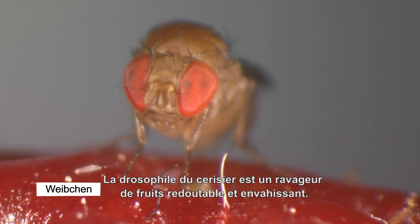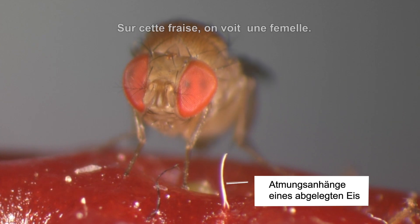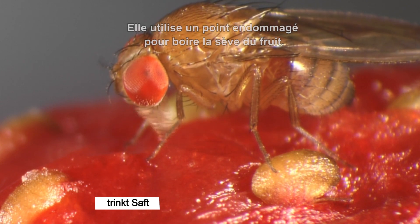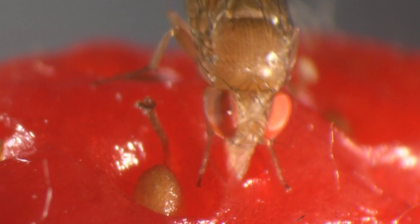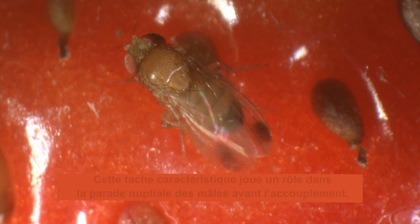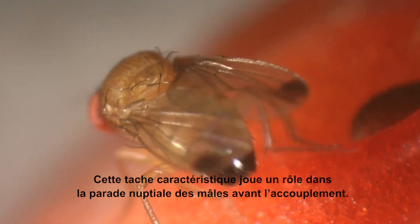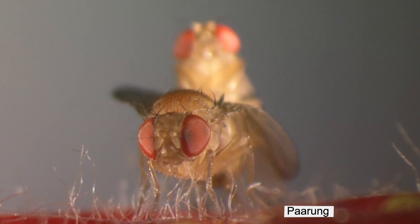Drosophila suzuki is a serious invasive fruit pest. On this strawberry you see a female, who uses a damaged spot to drink some fruit sap. Only the males have a black spot on the tip of each wing. This characteristic spot plays a role in the courtship display that the males perform before mating, and gives the fly its English name: Spotted Wing Drosophila.